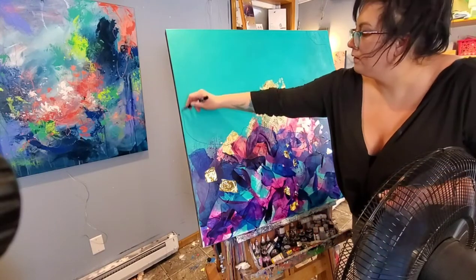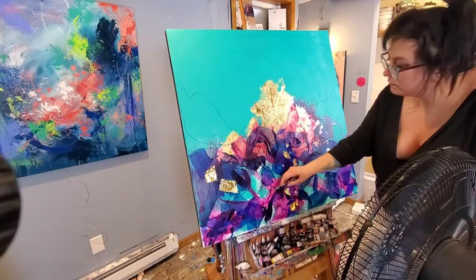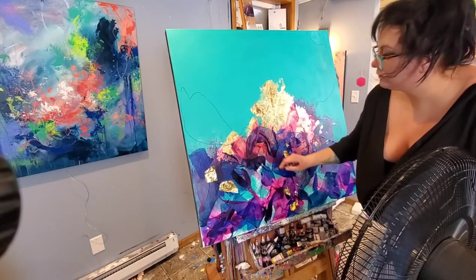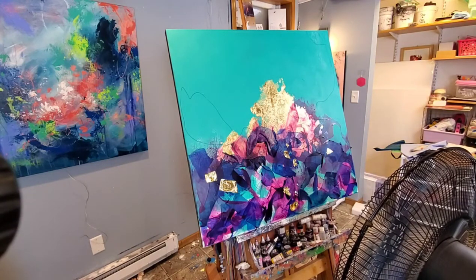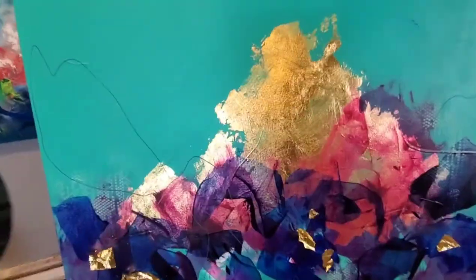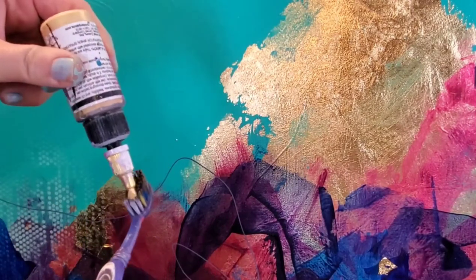Here I just grabbed a paint marker and I'm drawing little squiggles, not really thinking too hard. As you can see I've got my fan going to help dry some of the paint layers, so I've got some metal leaf just blowing in the wind there.